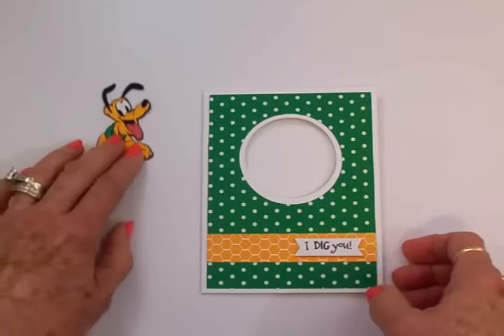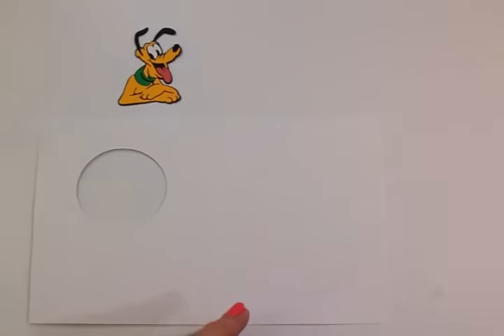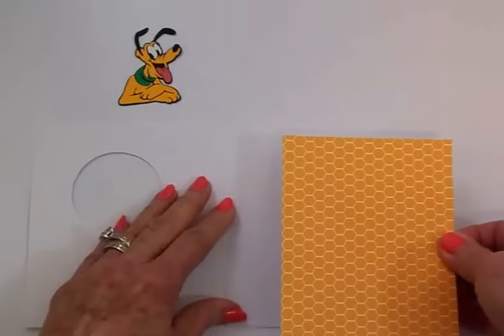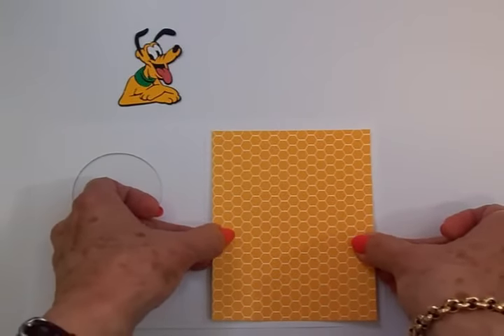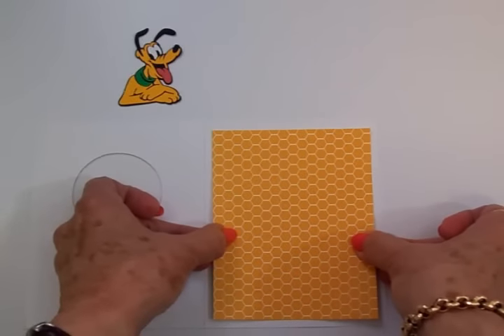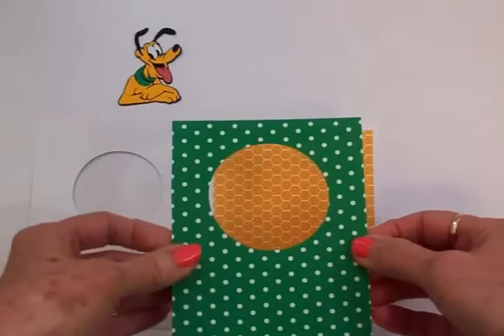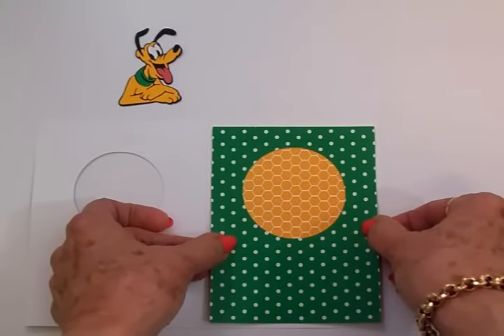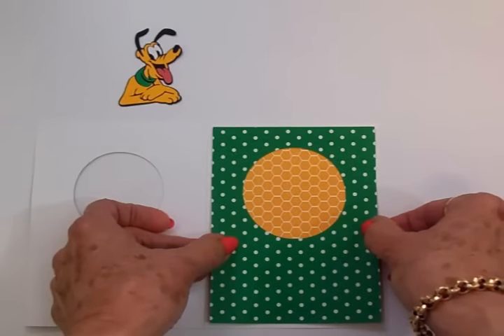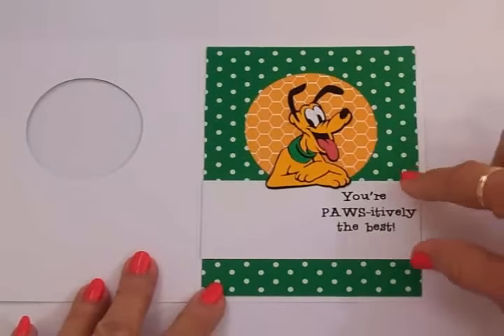Now we're ready to do the inside of the card — that's when we'll put Pluto on. I've cut some more of that yellow and white paper and that's going to go right here on the inside. I get that lined up, and then as I said, I cut another green and white liner and that's going to go on top of the yellow and white paper, just like that.